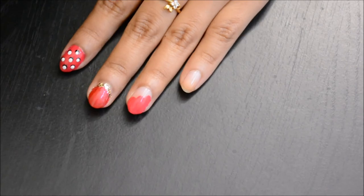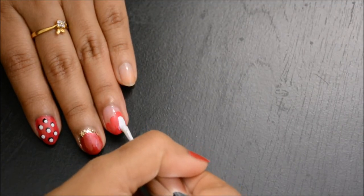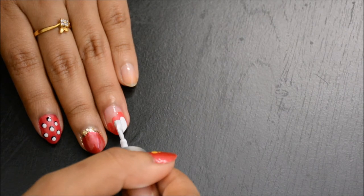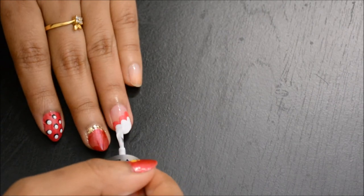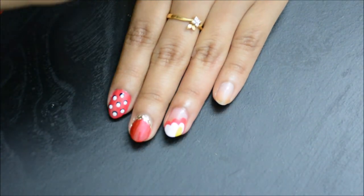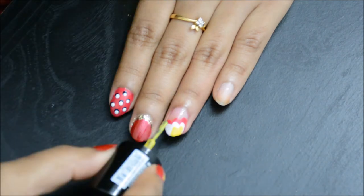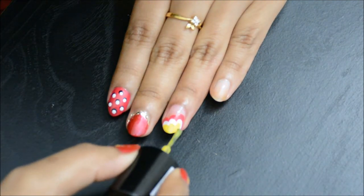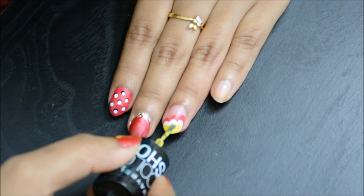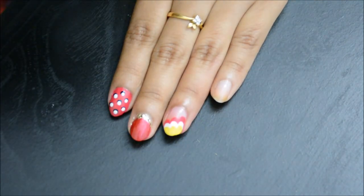Wait until the color is completely dry, then start applying a white color in the middle by overlapping the first color, leaving a little bit of space on top to keep the first color visible. Follow the same step for the next color. This design doesn't take lots of time, plus it's a huge trend right now to create nail art on natural nails.